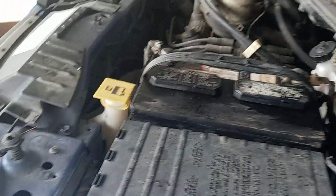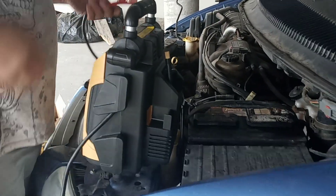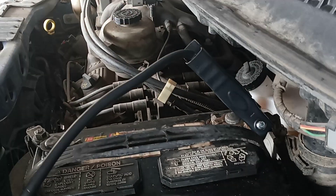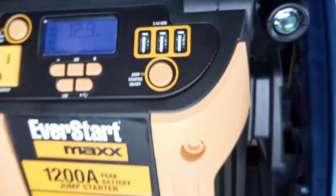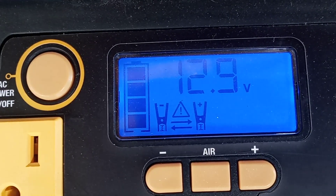Now we're going to hook this up — it's very simple to operate. We got your negative, hook it up with the negative, and your positive, hook it up with the positive. It even lets you know when you have it on the wrong terminals — see that little notification right there? That lets you know it's on the wrong terminal.